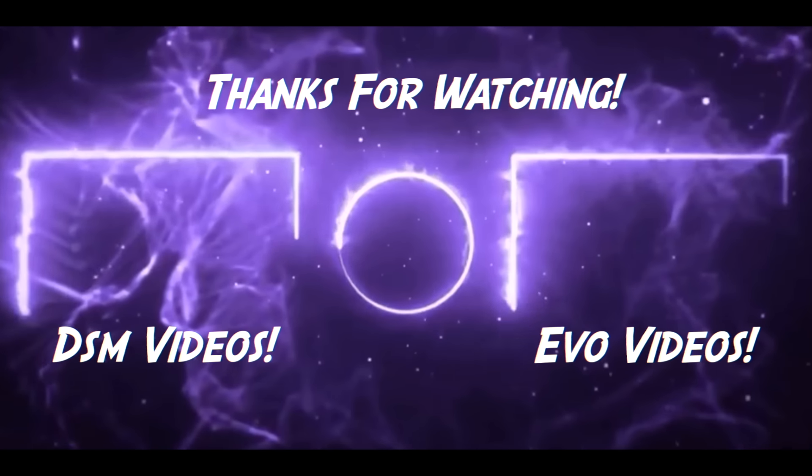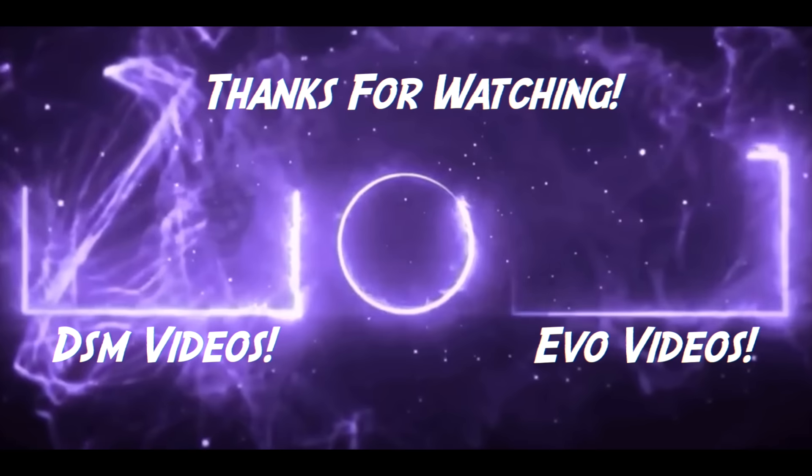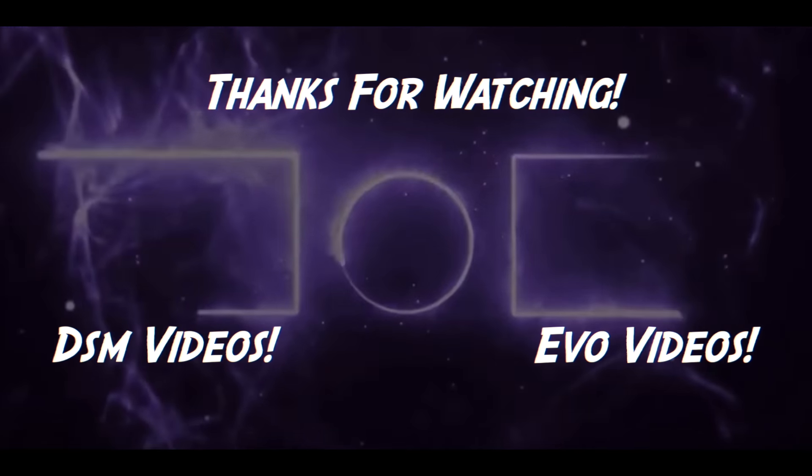I'm going to end the video there — I pretty much mentioned everything I could think of off the top of my head. If you have any additional things you think are essential to the DSM community, make sure you comment down below for everyone else to read. Let's make this into a nice little guide for everyone. Anyways, I hope you guys enjoyed the video — make sure you like, comment, subscribe, and I'll see you on the next one.